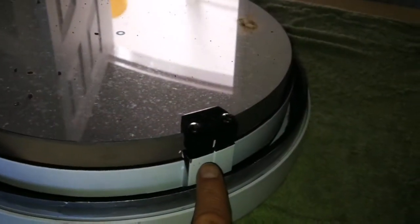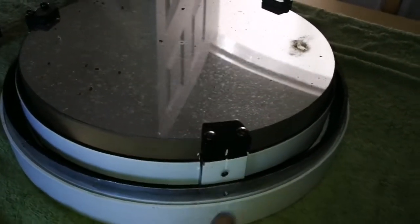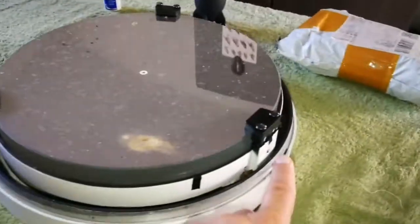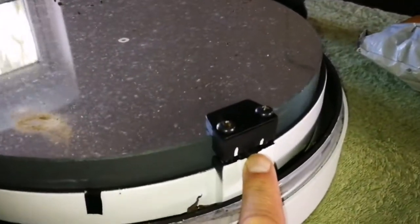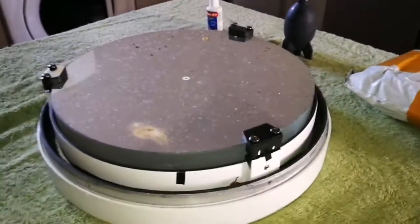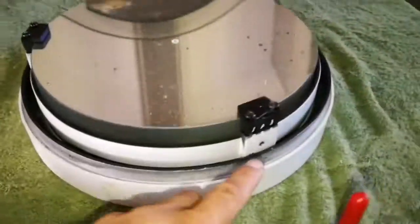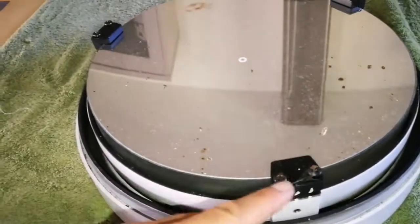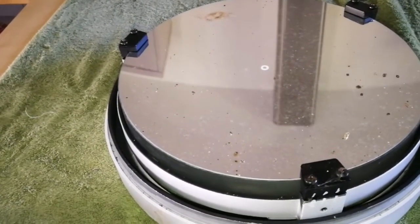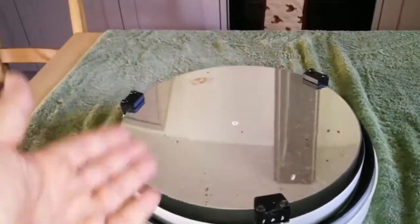I've marked the mirror holder clamps, and hopefully I'll put it back in exactly the same place. I've done it before — this sticker tape shows it's now number two, and this will be number three. I'll remove and replace the mirror exactly the same way.